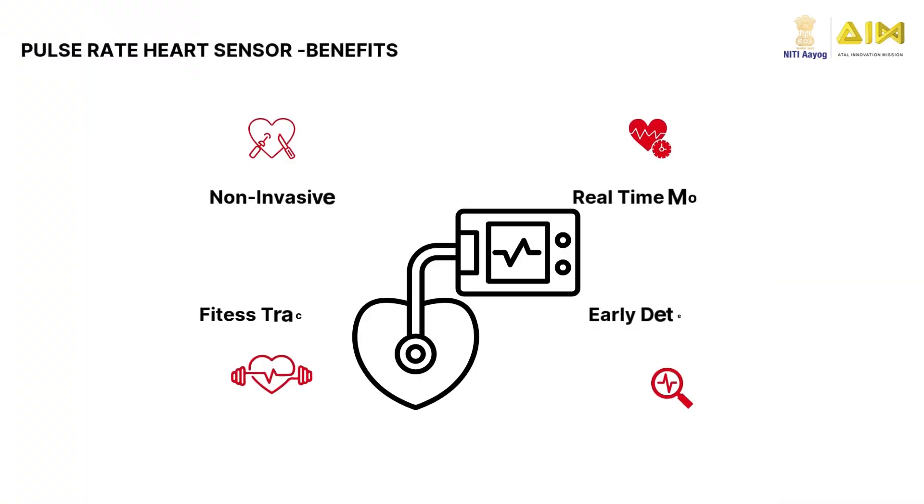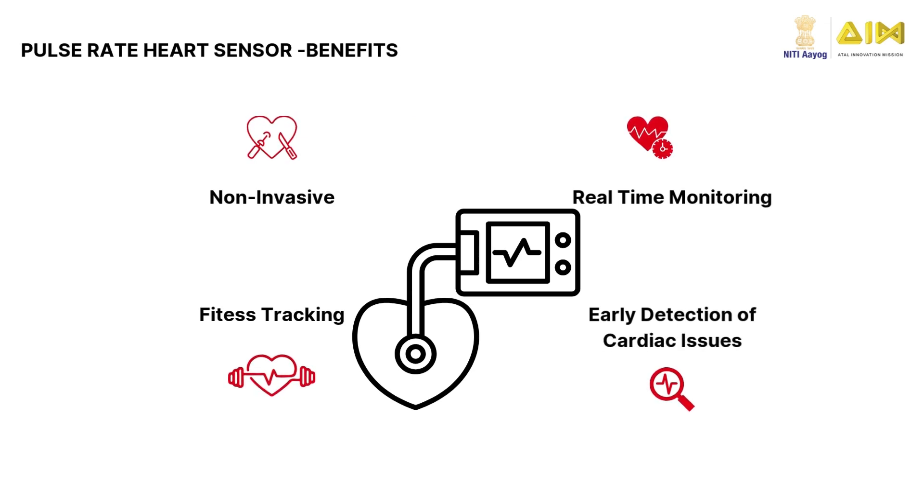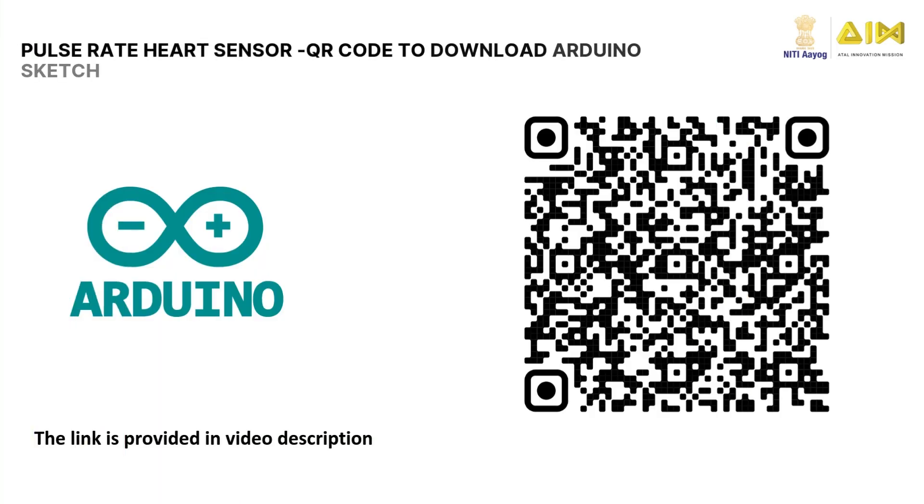Pulse Rate Heart Sensors provide a non-invasive, real-time method for monitoring heart health. They help with fitness tracking, early detection of cardiac issues, and overall wellness. Want to try it yourself? Scan this QR code to download the Arduino sketch for the Pulse Rate Heart Sensor and upload it to the Arduino board.